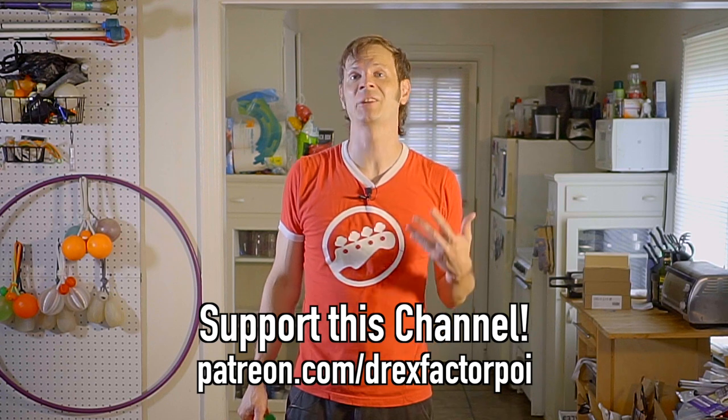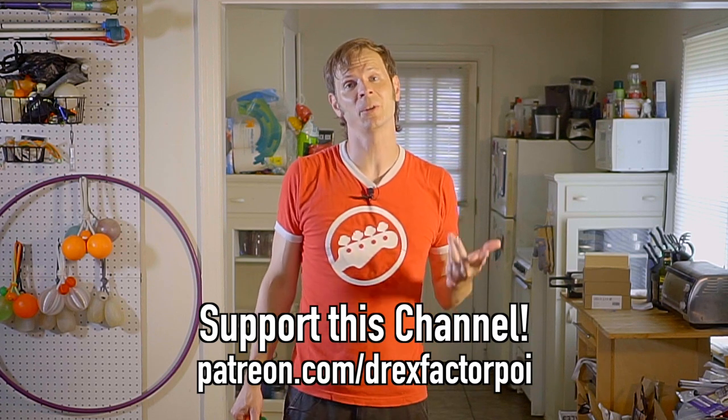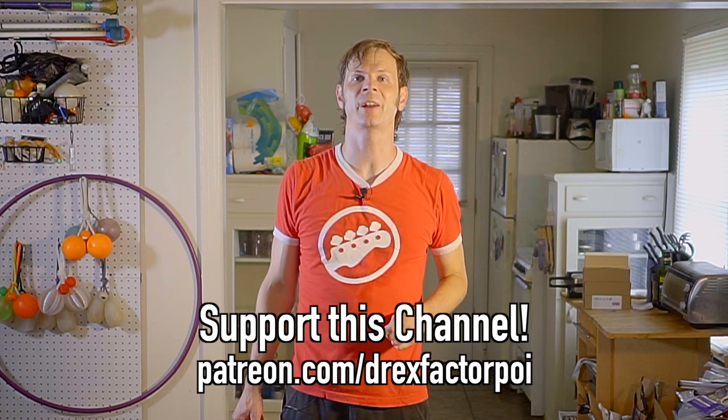If you got anything out of this video, please make sure to like, share, comment, and subscribe to help other people find it. And finally, a huge thank you because this video was made possible thanks to the kind contributions of these nice folks right here — these are my supporters on Patreon, as well as those listed down in the description. They make this video and all the videos on this channel possible. If you are loving the work that I'm doing and would like to sign up to support it, you can do so by heading over to patreon.com/DrexFactorPoi. You can get early access to all of my content, as well as a say in what topics I tackle in the future, plus some great extra content gets uploaded there on occasion too.